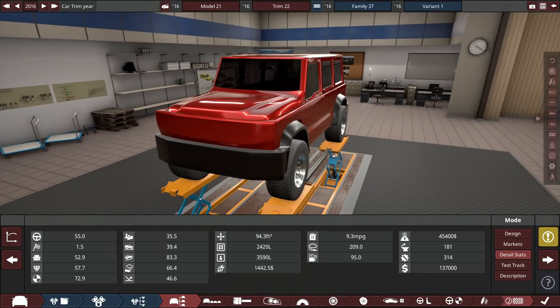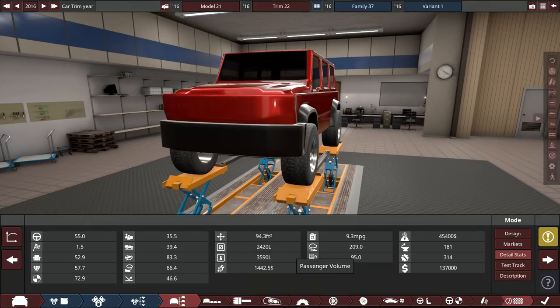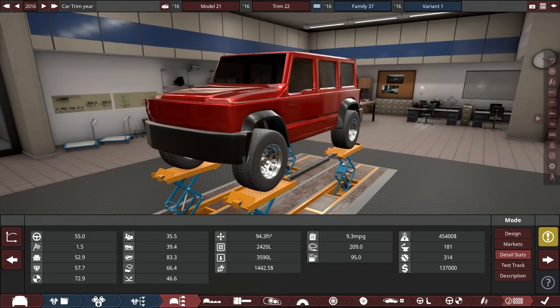At $137,000 it's actually cheaper than a G-Wagon — it sits in between a G550 and G63 competitor but costs a good bit less. It gets 9 MPG average, which is terrible — the G-Wagon gets 10. It's not sporty but it's a good off-roader with quite low emissions. Overall it's not bad at all. I'll design the car in a time-lapse, then we'll hop into BeamNG Drive and see how it drives.